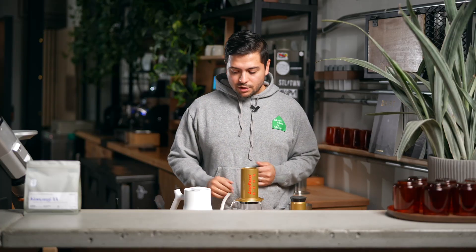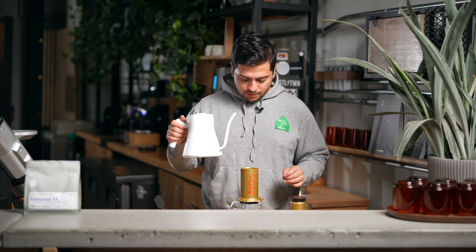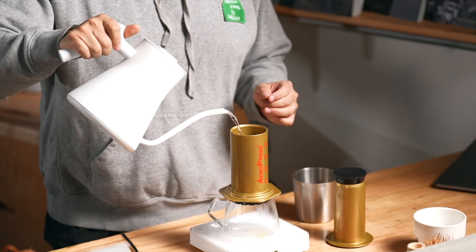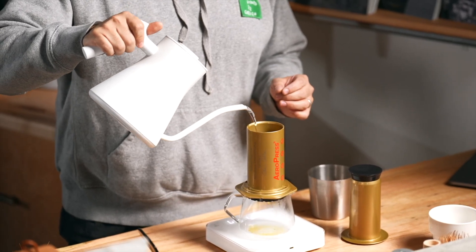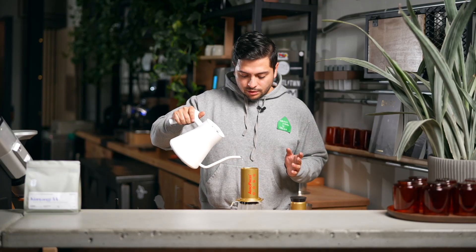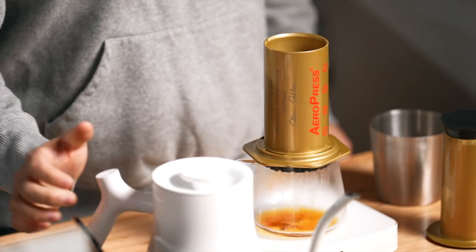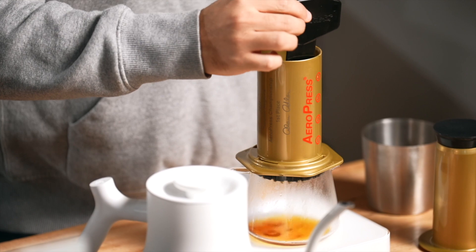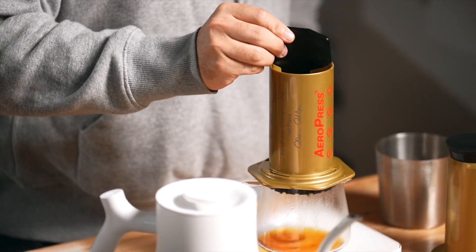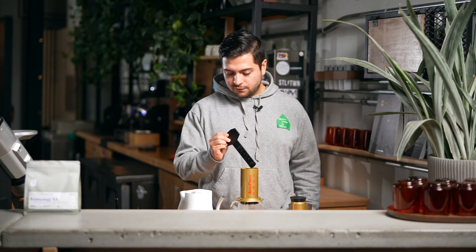We're going to go ahead and start — just starting my timer here. So again, 235 grams of water all the way in. You might want to do it fast enough but evenly distribute it. That's 235 grams of water. I'm going to stir north, south, north, east, and west. Give it a little swirl at the end just so we get that flat bed.